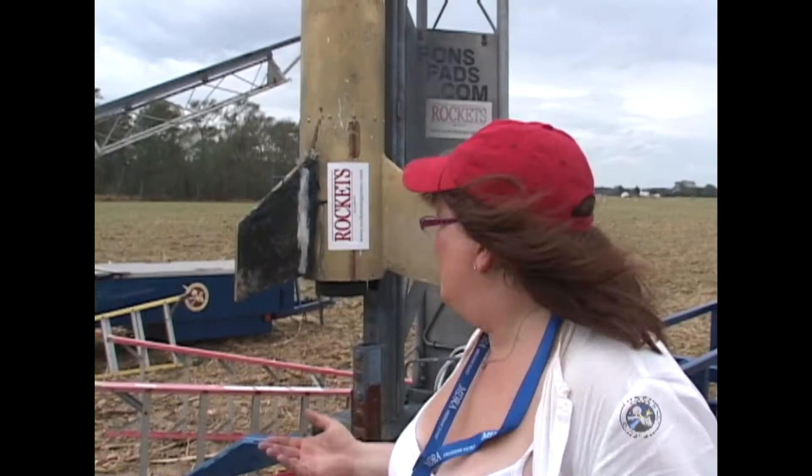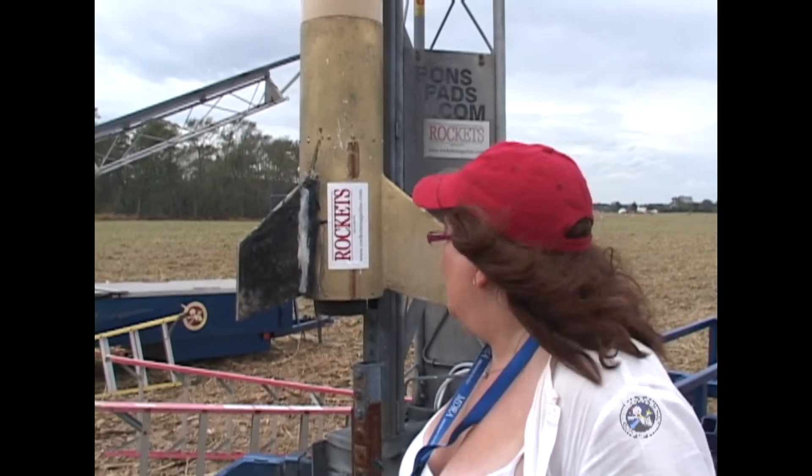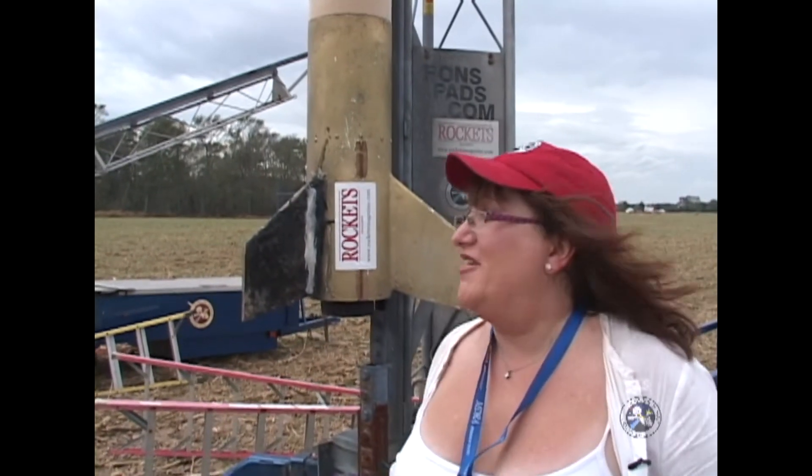All right, this is the gold standard. You guys have seen it fly here before. It's on its 26th flight. Looks like hell. Flies a little bit better than hell — not much.